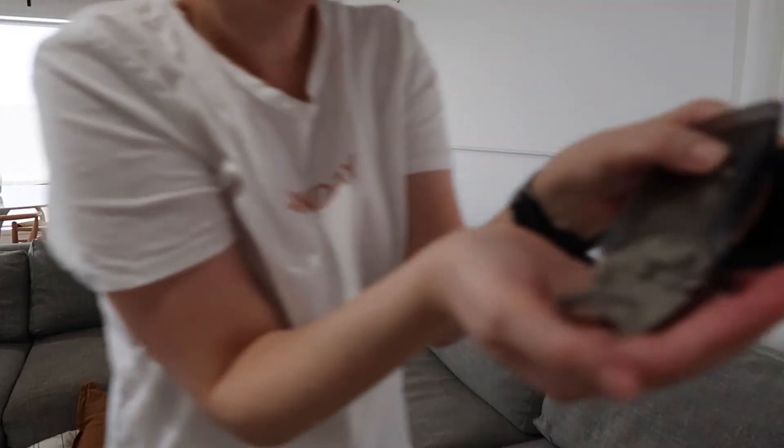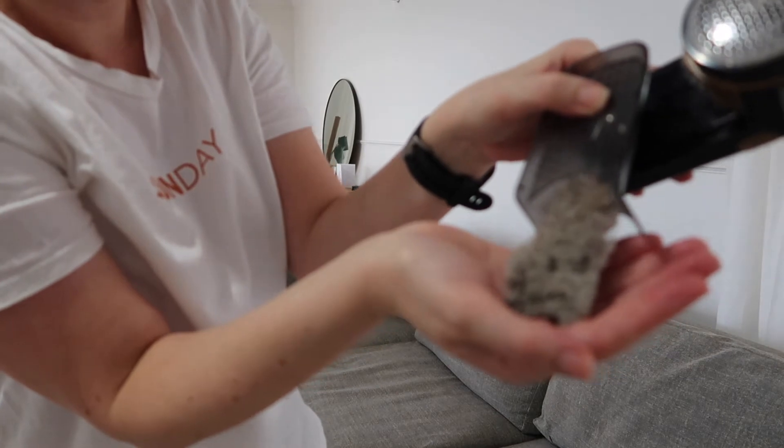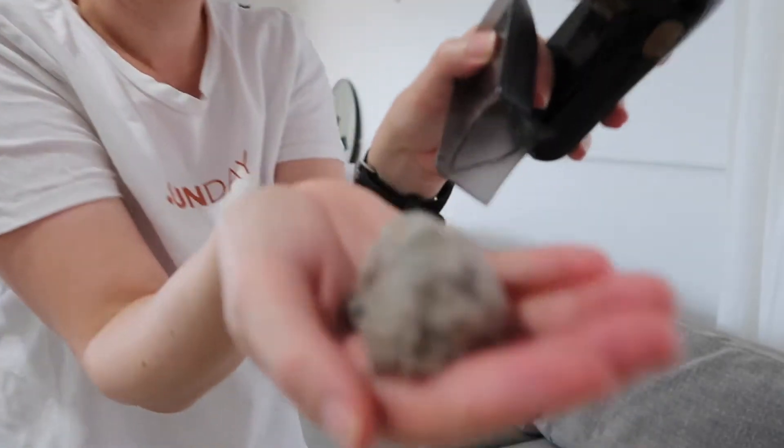When you're done, all the extra little bobbly bits collect up in the compartment. You just take it to the bin and empty it out. Look at all this — it just came off my couch. That is so cool and disgusting all at the same time!